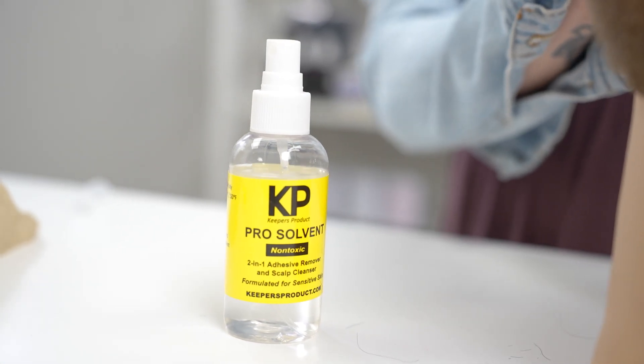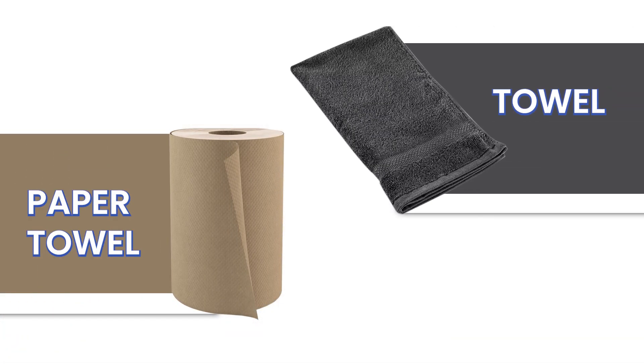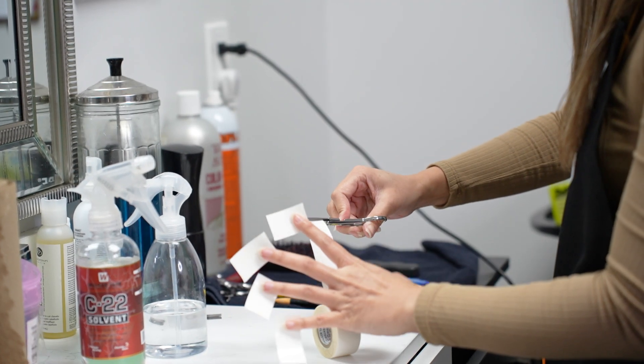What you will need is a proper solvent or remover to thin out the bond, and a paper towel or towel to remove the adhesive as it weakens. Today we're going to use the KP Pro Solvent since it works best for both glue and tape adhesives.